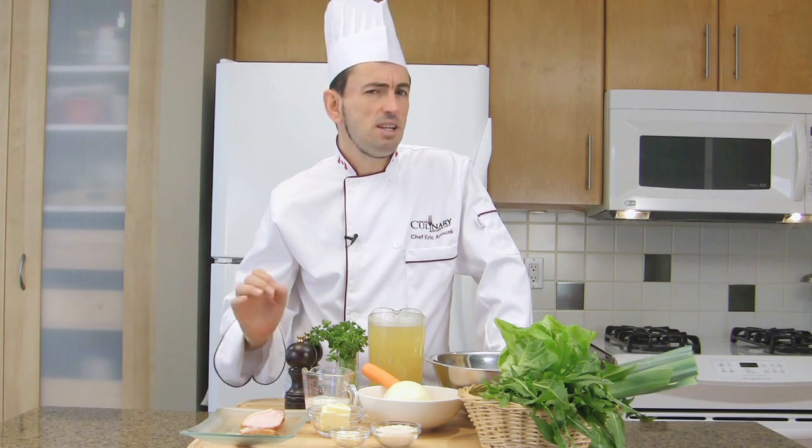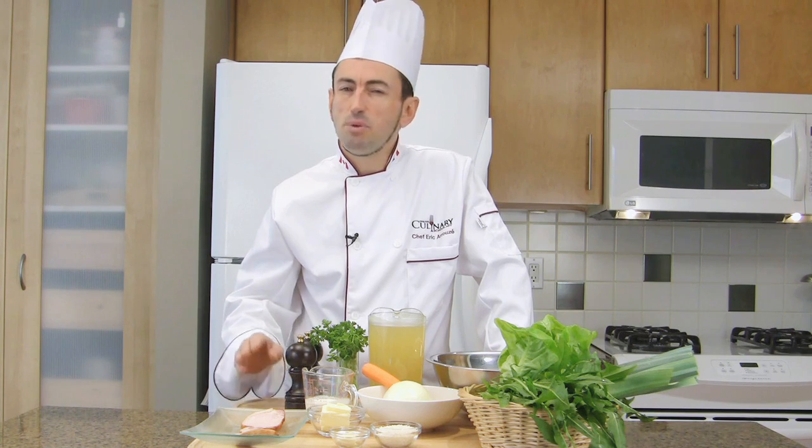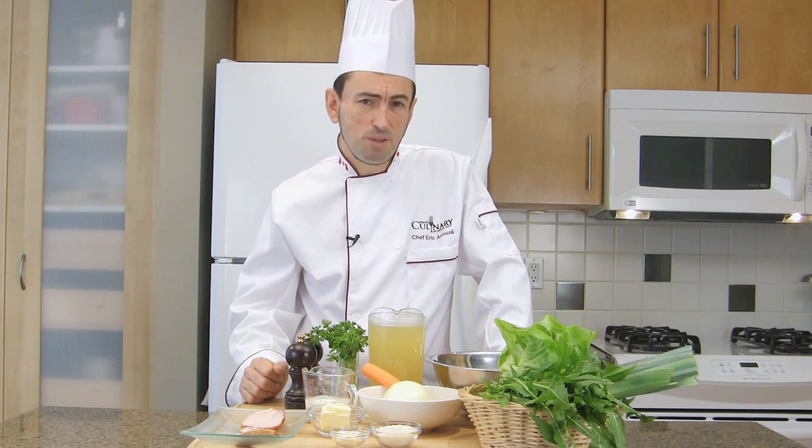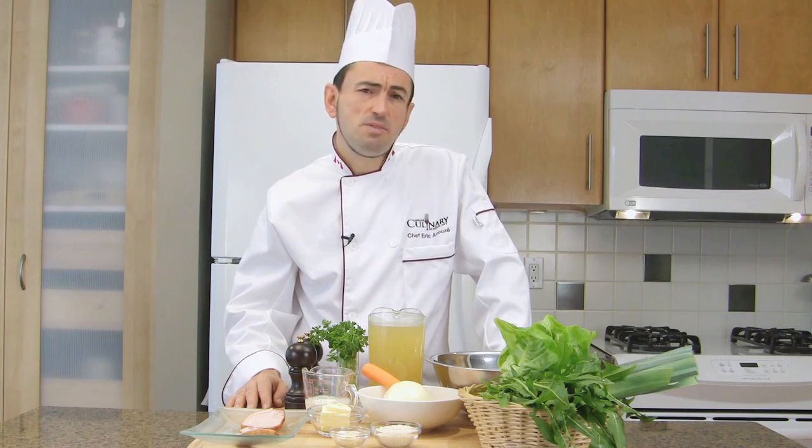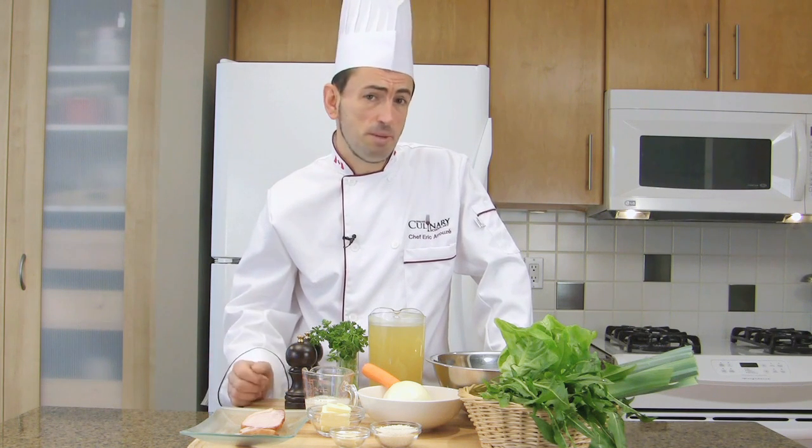Potage Ambassadeur is a delicious thick soup that is both classy and affordable. Its main ingredient is split peas, and it is very similar to Potage Saint-Germain.